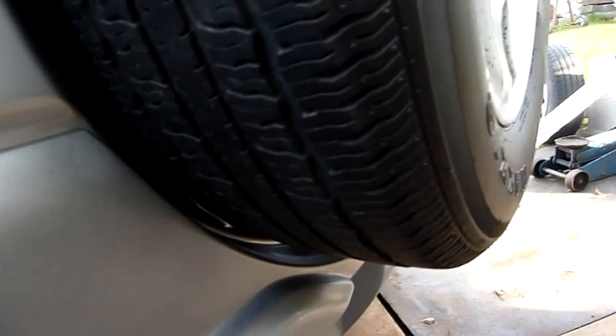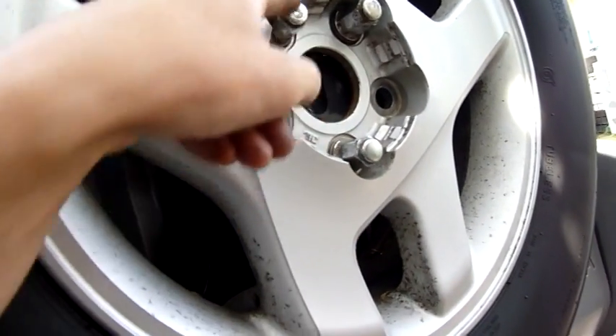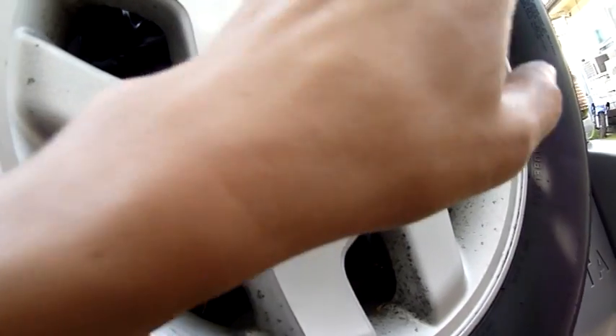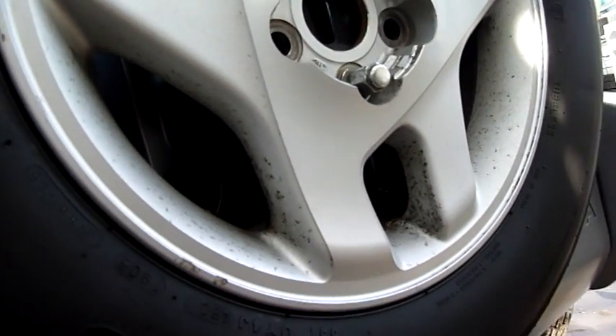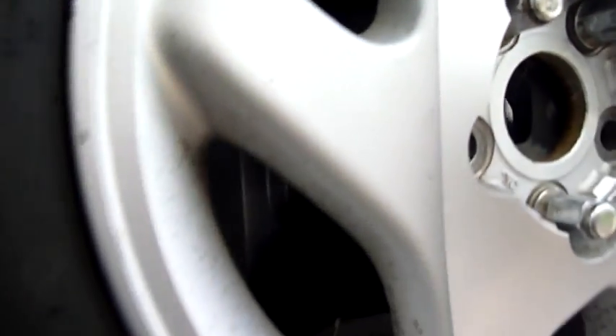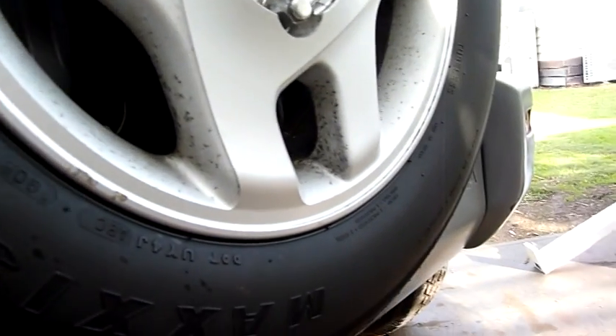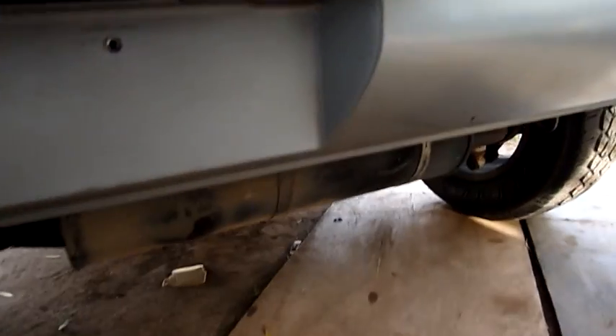They've ever so slightly bumped something with the spare and it's just on a slight angle. I'll see if I can bolt a big steel bar across the stud pattern — make a flange up for it, bolt a bar to it, and try to reef it back into shape. There are four bolts holding the thing on so I'll see if I can straighten that out. It's not a big issue but I don't have money to spend on it.